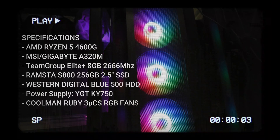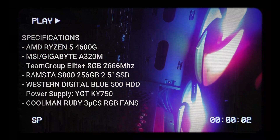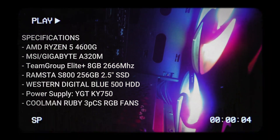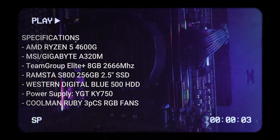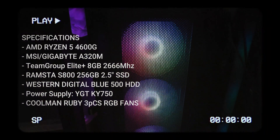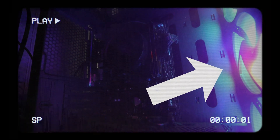I purchased a package. What I have is a video editing PC powered by an AMD Ryzen 5, an MSI Gigabyte A320M for my motherboard, 8 gigabytes of RAM at 2666 MHz, equipped with a 2.5 SSD, and the Western Digital Blue 500GB HDD — so two separate storage drives. I also got a YGT KY750 power supply. Since this is a massive PC, it requires ventilation, so I got the Coman Ruby case with three RGB fans.